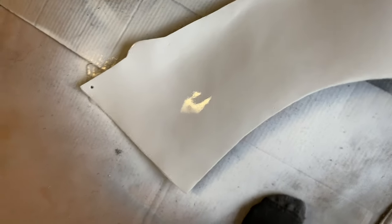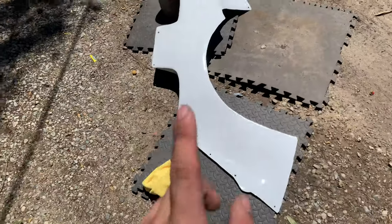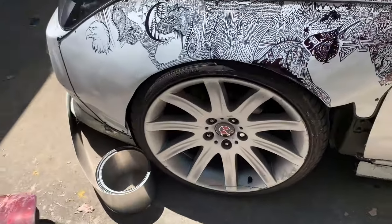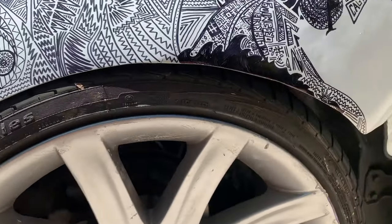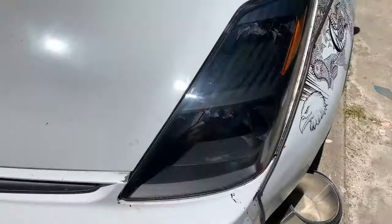It turned out pretty decent. I'm not going to lie, it could have been a lot better, but I don't really care — I'm going to be repainting it anyway. So that is how you make a wide body out of fiberglass. I'm going to go ahead and paint it, so if you want you can stick around and see the finished product. Keep in mind that my spring rate is very high, so you might not want to go this tight on the fitment. If you're scared of cracking the fender, you might want to space it out a little bit more.